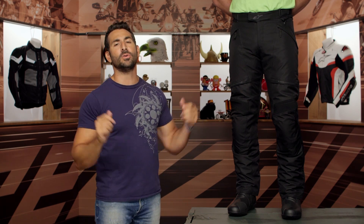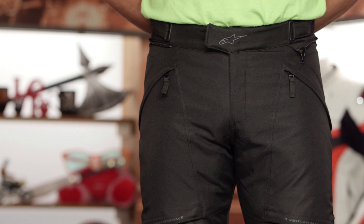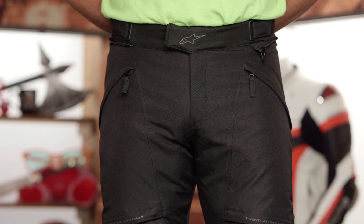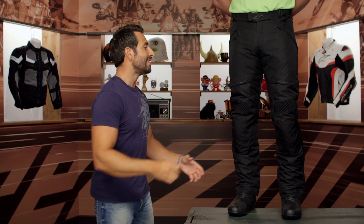This is the Streetwise. We dig it. New for the spring of 2018, coming in under the $250 mark, the Streetwise does the basics extremely well. We consider this a mid-range, temperate-season touring commuting pant.